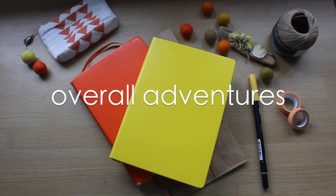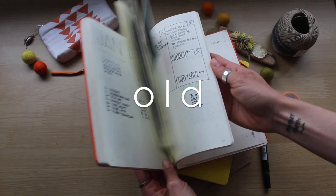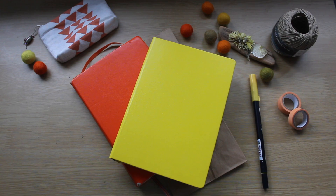Hi everyone, this is Tina with Overall Adventures. Thank you so much for joining me. Today I'm going to show you basically how I transition from my old bullet journal into my new bullet journal. I've been bullet journaling actually for three years now. I kind of jumped on the bullet journal train really early.